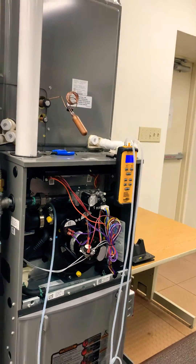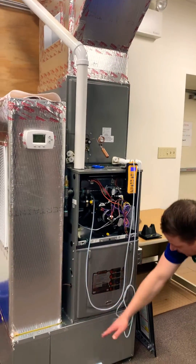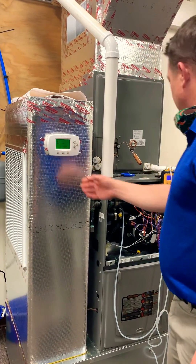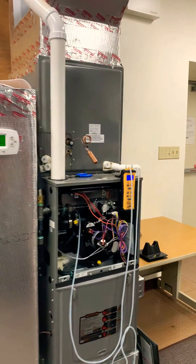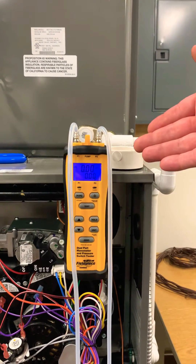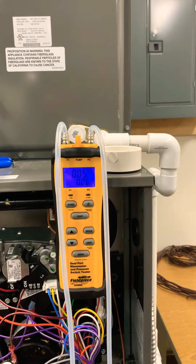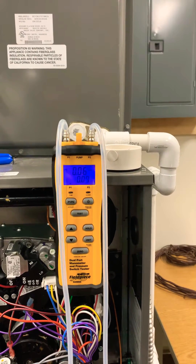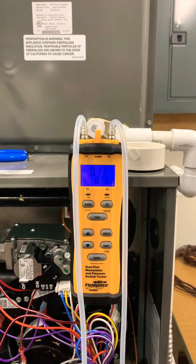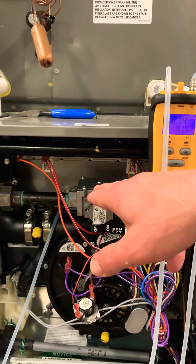So now when I turn this blower on I'm going to be measuring everything after the blower and everything before the blower. I'm going to turn the fan to on and you can see right now we're reading zero inches of water column. As this blower comes on and ramps up you're going to see that number increase. You can see it's going from zero, now slowly driving up as the blower comes up to speed. I am on port one right now so I am measuring the supply static, the positive pressure.